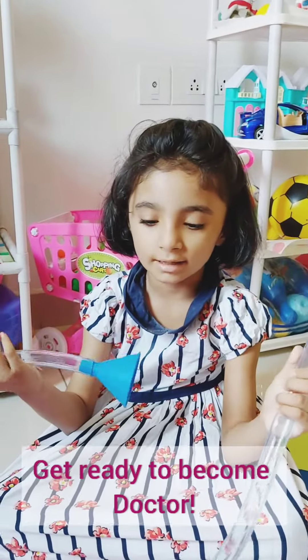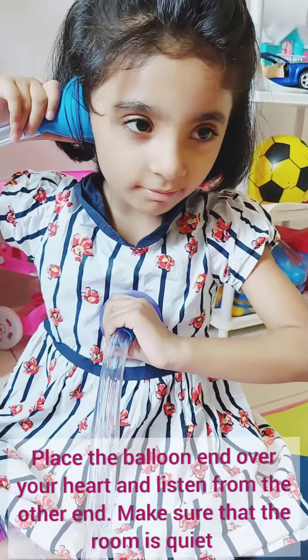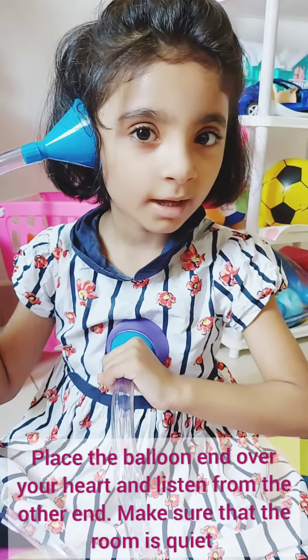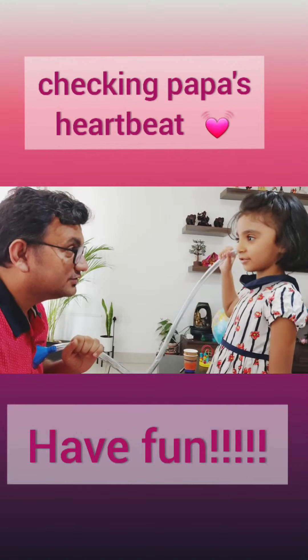Now what is ready? Now get ready to be a doctor. I have a heartbeat. Stethoscope.